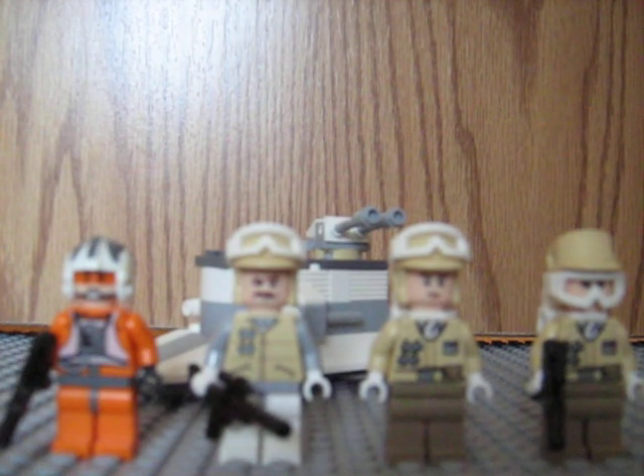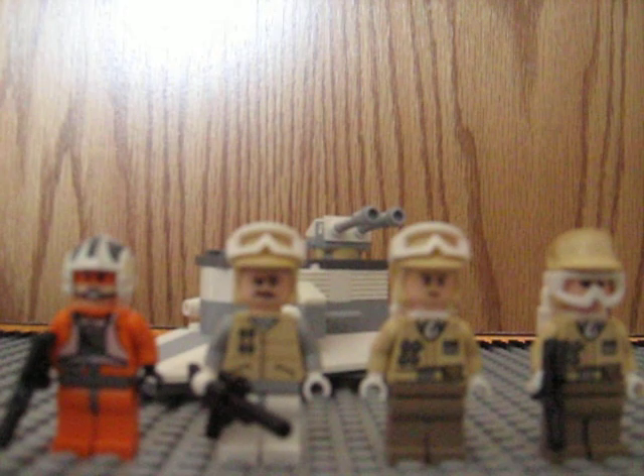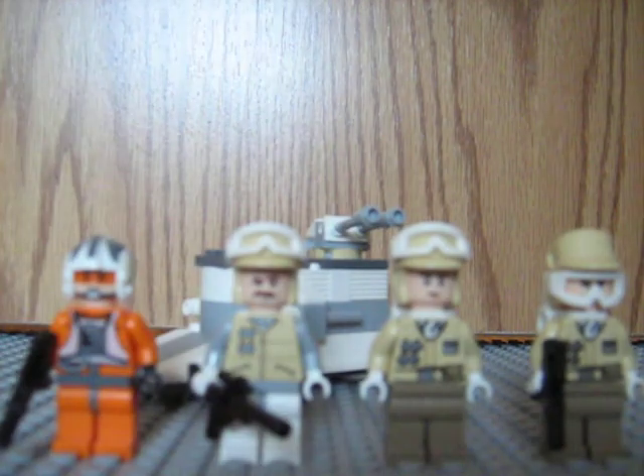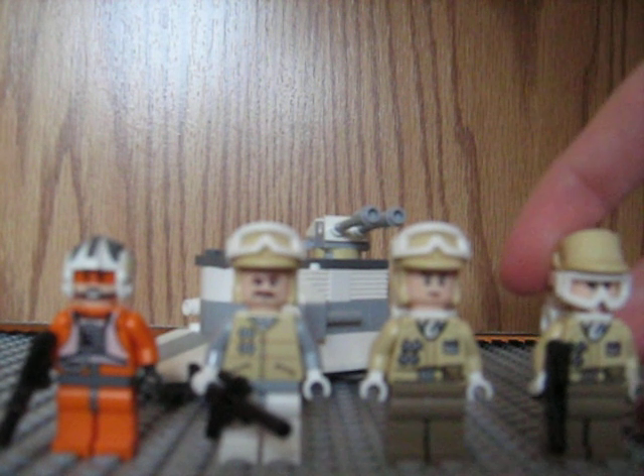Hey guys, JPDCRap here. Today I am reviewing the Hoth Battle Pack Rebel. We'll start off with the minifigs.